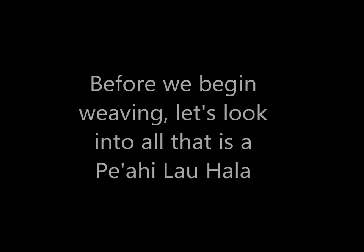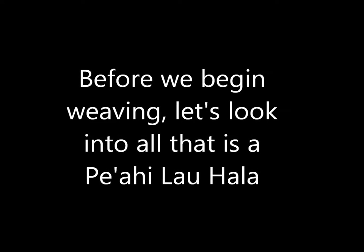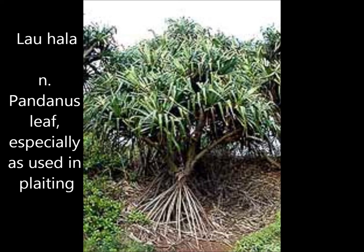Aloha and welcome to Pe'ahi Lauhala with Anakala Ke'li'i. Before we begin weaving, let's look into all that is a Pe'ahi Lauhala. Hala, also known as Lauhala or Puhala, is mostly found in Hawaii's coastal regions. The Lauhala tree is indigenous to Hawaii. We use the Lauhala for medication and as food. The roots are used as cordage and the fruit are used as paintbrushes when painting kapa. Today we will be using the dried leaves of the hala for our Pe'ahi.